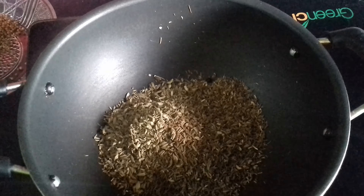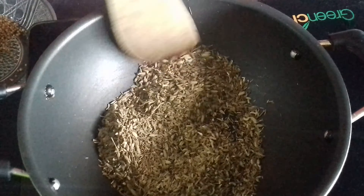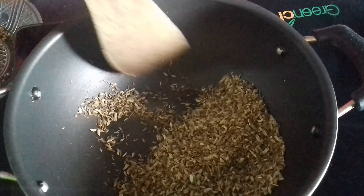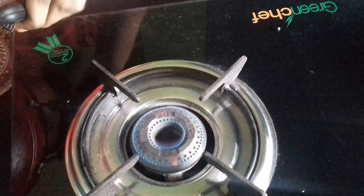I have already heated up my coriander seed. Next, I have put in my cumin seed and fennel seeds. I'm heating this up for just about one to one and a half minutes. Then comes my other spices.